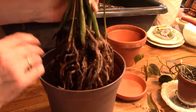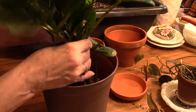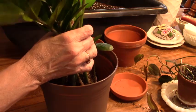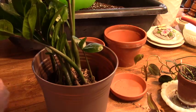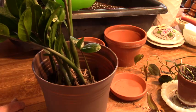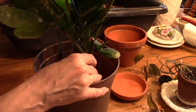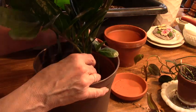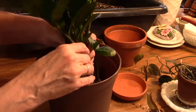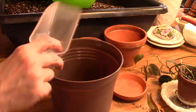ZZ plants do not need a lot of water — they don't like a lot of water. I have several ZZ plants, and the ones I have do best when I just ignore them and forget about them. So overwatering was not a good thing. I already lost two leaves, and I'm really worried I might be losing a couple more. I sure hope not — I hope they're not all going to die on me. I don't think they are. We'll see.